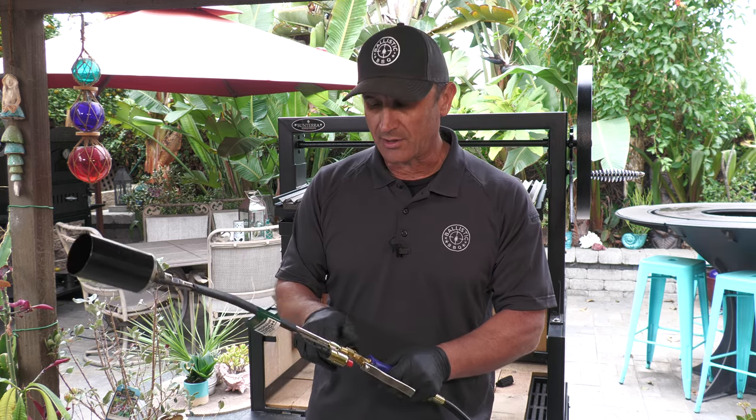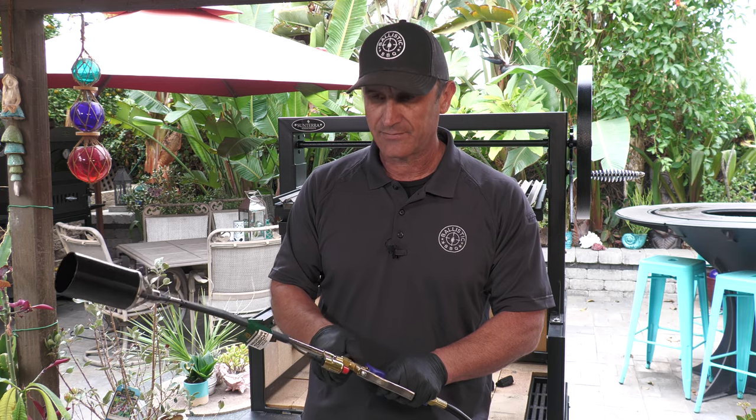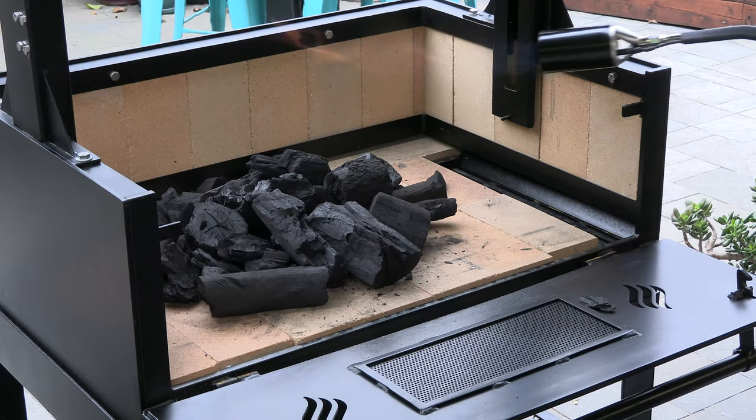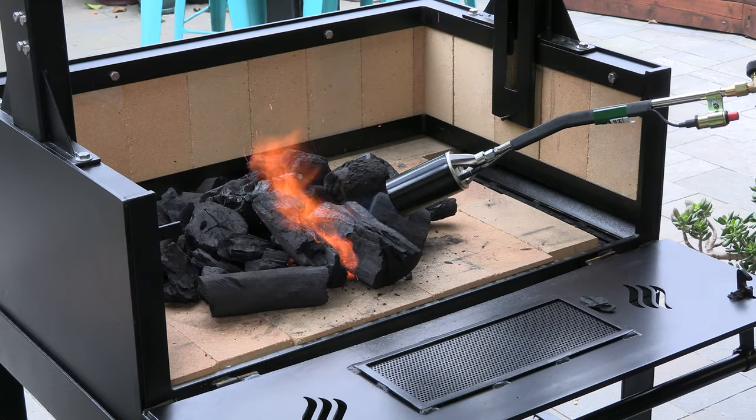It's connected to a 20 pound propane bottle — you can use a smaller bottle. Adjust it with a knob here and that's really all you need to light this. If you want to go berserk you can pull this lever here and you've really got some BTUs going. I'm going to go ahead and apply some fire. We are done with the torch.